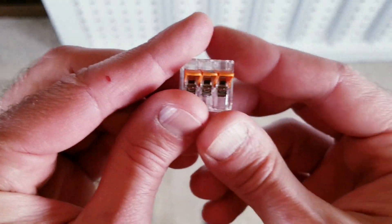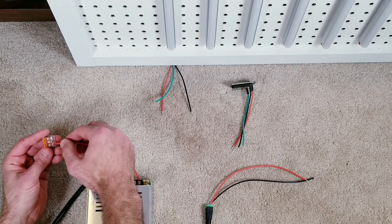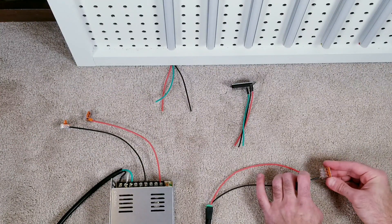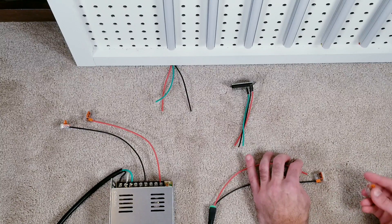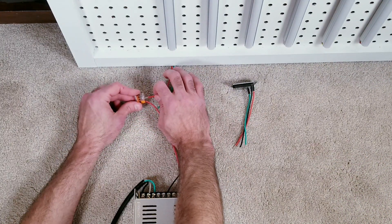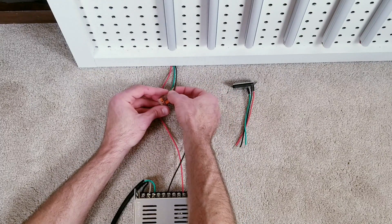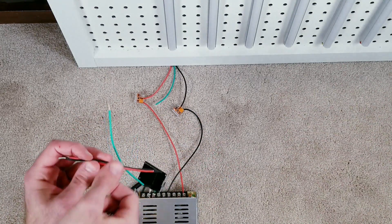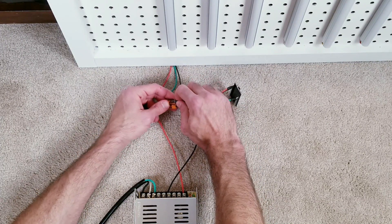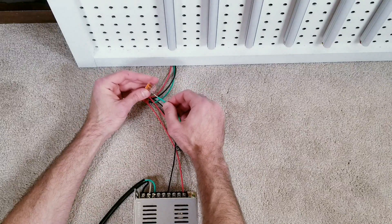There are many ways you can connect everything together at this point, but the method I found to be the easiest is using WAGO connectors. Insert the red wire from the power supply into one of the three sections on the connector and push down on the lever to lock it in. Do the same with the black negative wire, then repeat the steps for the medium supply unit. Put the red voltage wire from the LED strip into one of the two remaining openings on the WAGO connector that already has the red wire from the supply box, then do the same with the black ground wire that goes to the lights. The third and final spot on the WAGO connectors is where the red and black cables connected to the ESP32 module will go. Finally, use a two-piece WAGO to connect the green data wires together.